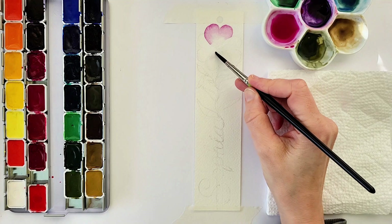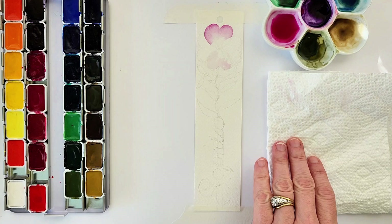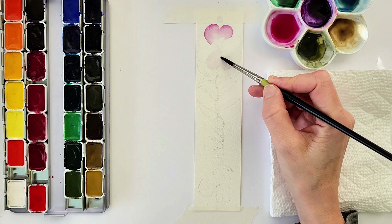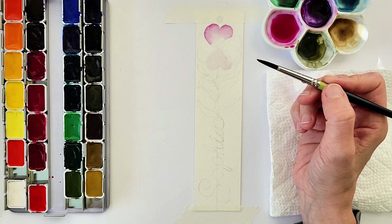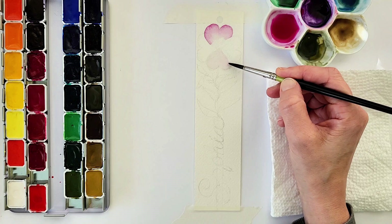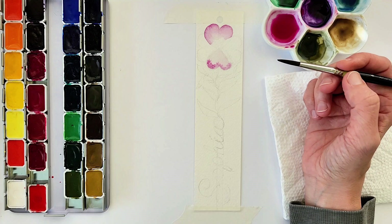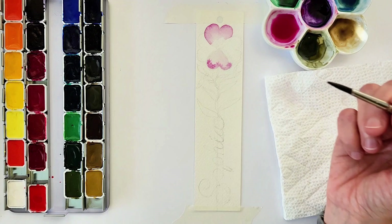Then rinsing off that paint from the brush and going from that bottom white area into the painted area so that those two blend nicely — it makes a textured petal look leaving some white space at the bottom. For the second petal I'm doing this a different way where I start off with a mostly rinsed-off brush, making sure the entire petal is wet — it can just be clear water on the entire petal.